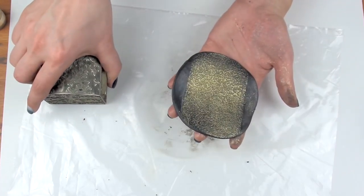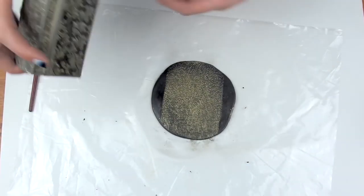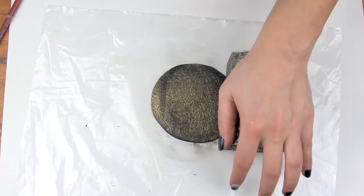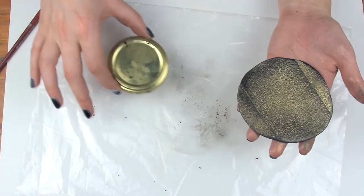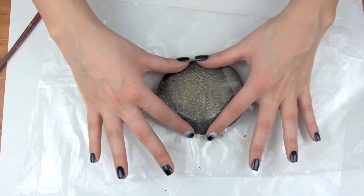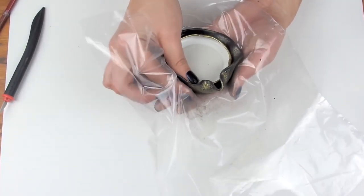And there you have it! A beautiful pattern that took no time at all, but most importantly, it saved us the hassle. Instead of using my hands to press the clay on the lid, I'm using a plastic bag to avoid getting fingerprints on it or destroying the design. I also tried applying very little pressure.